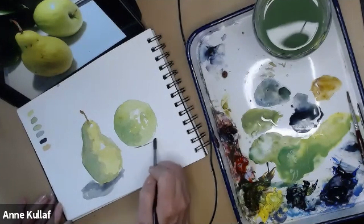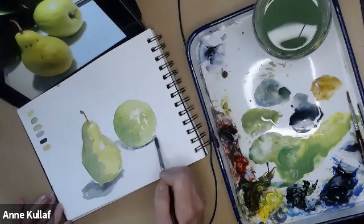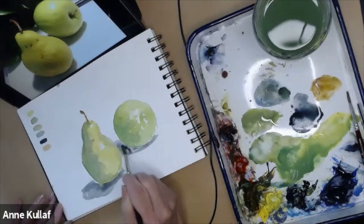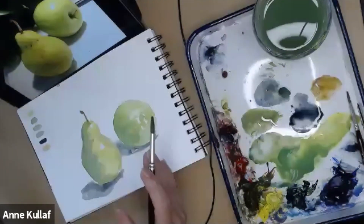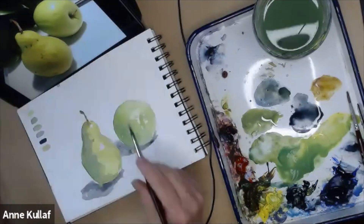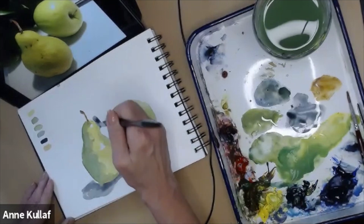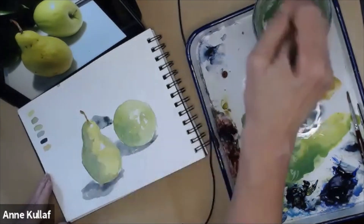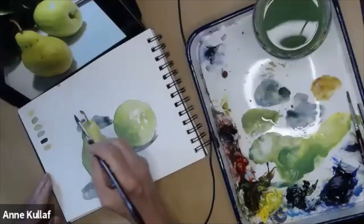We're going to go back to our shadow color — Prussian Blue and Alizarin — but with a fair amount of water in it for this part, because I don't want it to be as dark as some of the background. What this is going to do is really start directing your eye and connecting these two objects on the table so you know where to look. That's what composition is all about: making connections, making things balanced, and telling your viewer where they need to look. Watch what happens when I start blocking in some shadow tone behind the pear — it starts to push it forward.